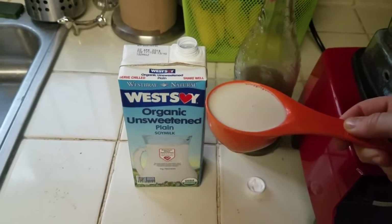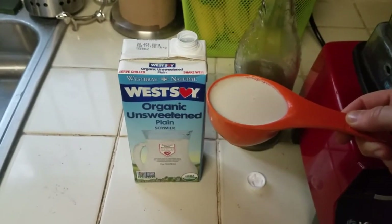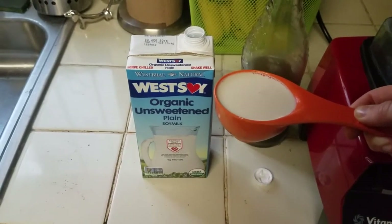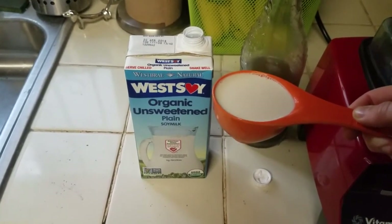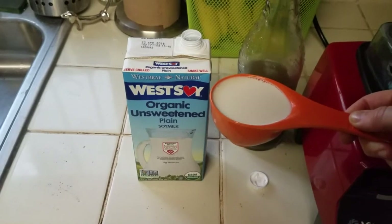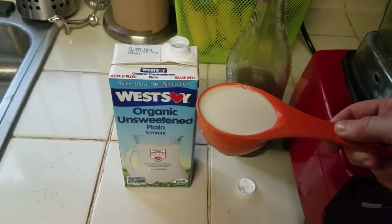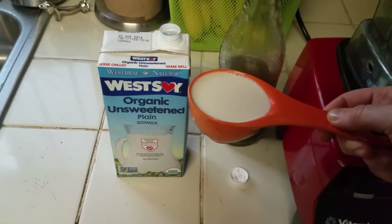Next, add half a cup of unsweetened non-dairy milk — whatever kind you want. It doesn't matter what you use. I like soy milk. It's not bad for you like people think it is — that's a myth. I will post a link to a video that shows how soy is actually good for you.